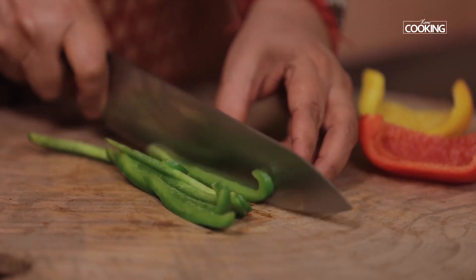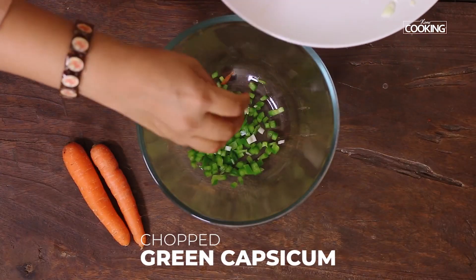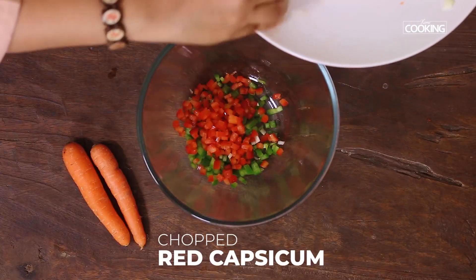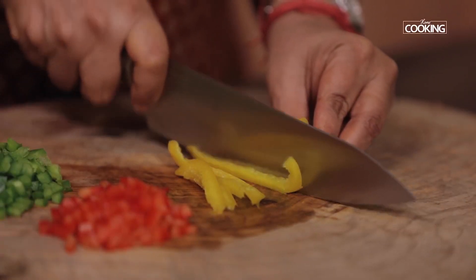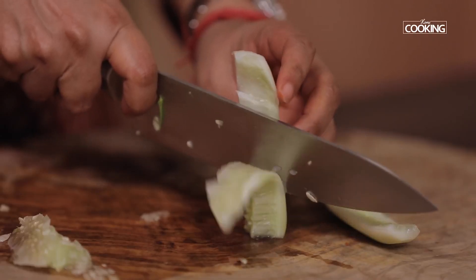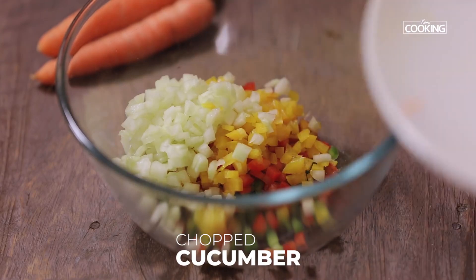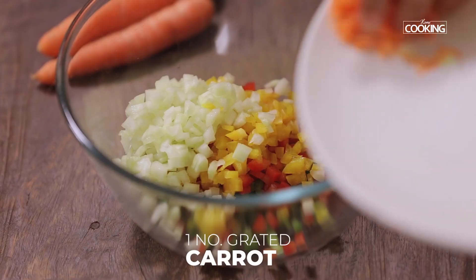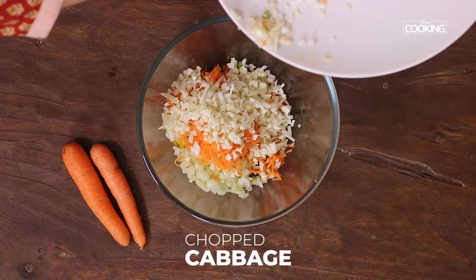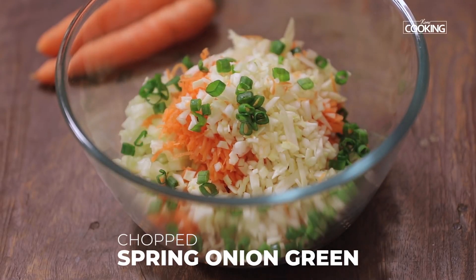For the mixed vegetable sandwich, I have taken a lot of different kinds of vegetables, starting with a piece of green capsicum finely chopped, a piece of red capsicum finely chopped. Make sure whatever vegetables you are using that you chop them nice and fine. A piece of yellow capsicum finely chopped, cucumber finely chopped, one small carrot grated, a little cabbage finely chopped, a few spring onion greens chopped. If you don't have spring onions, you can use coriander leaves, finely chopped.